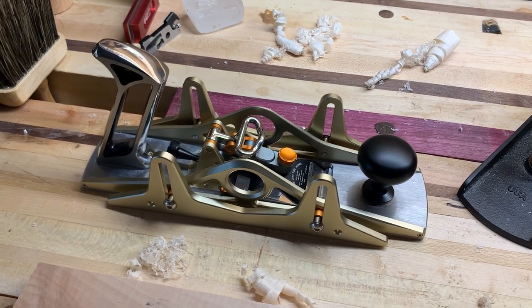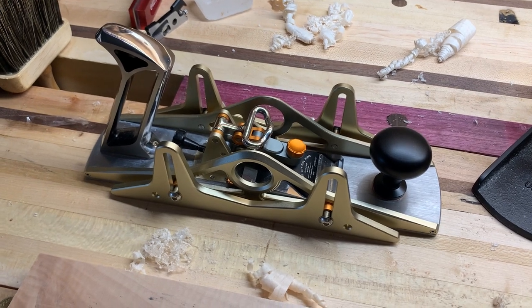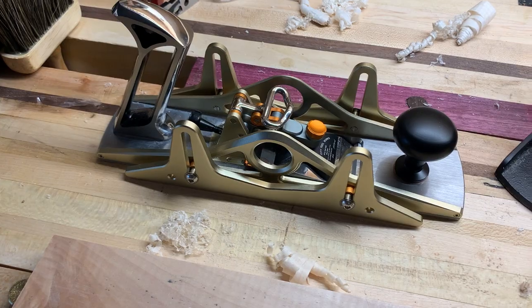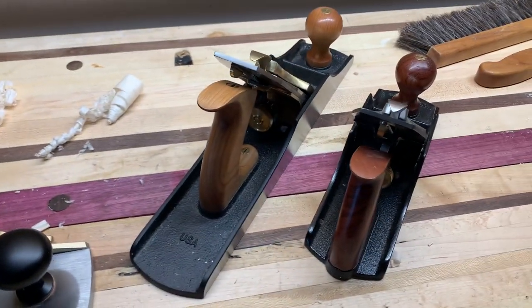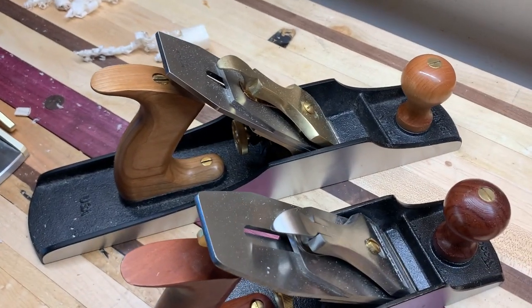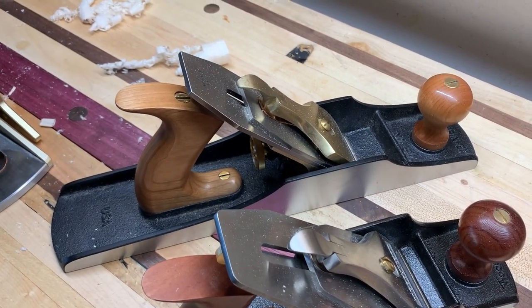It was a gift from a family member, and this thing cost a small fortune. Their retail is $1,100. If you compare that to Lee Nielsen, which is considered high-end, that's more than three times the cost of a number five and a half.